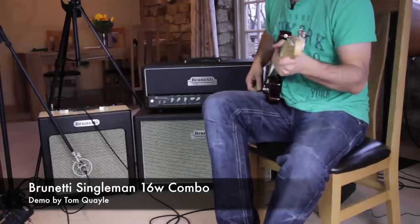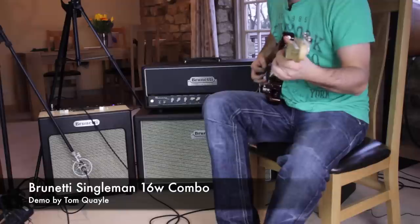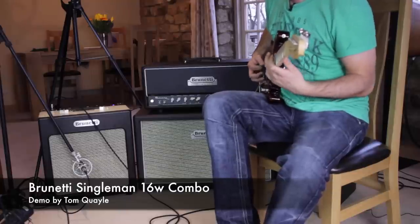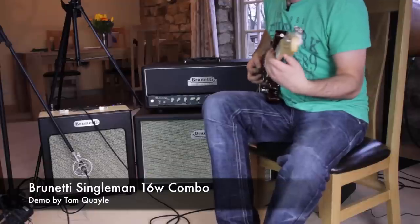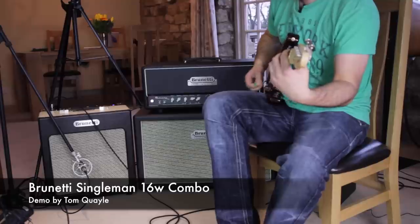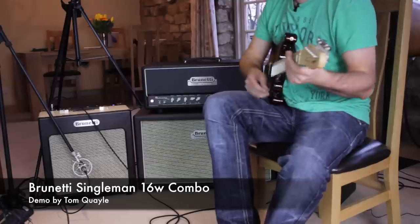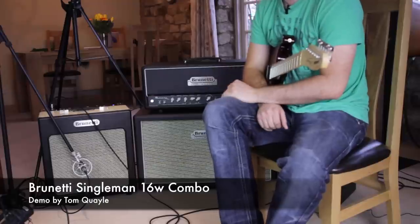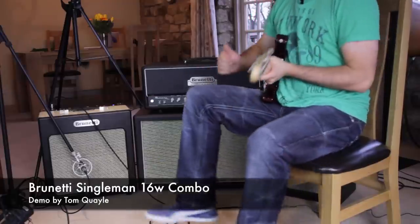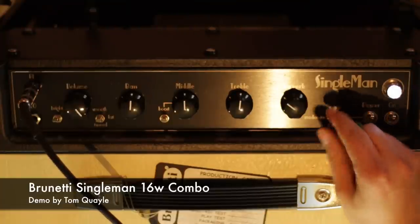Check out how nicely it cleans up when I roll back the volume. Really quality components in there, very nicely designed — just cleans up supremely well.